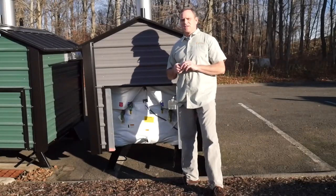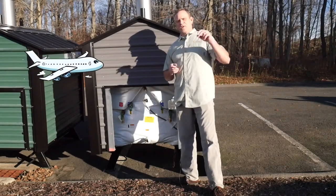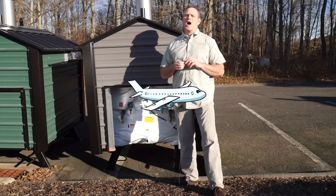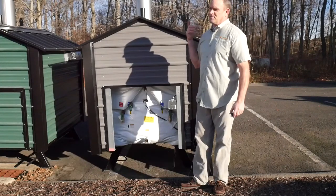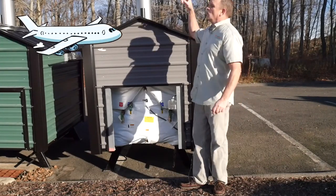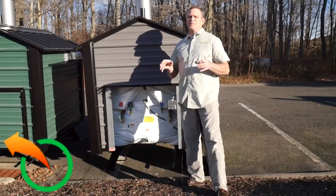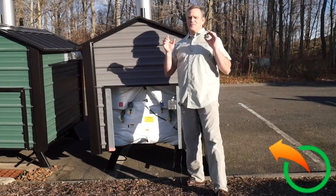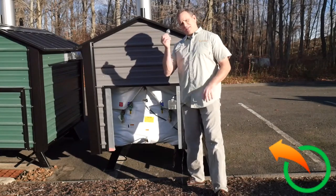Jeff Luff here with Alternative Heating and Supplies. Today I'm going to be talking about the Woodmaster and the issue that comes up when a fan does not turn on when it should be turning on. It is called the snap disc.